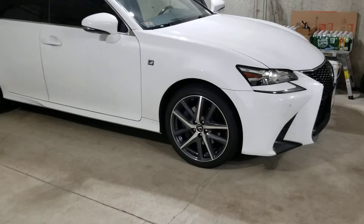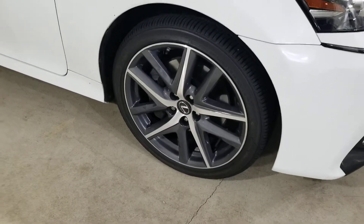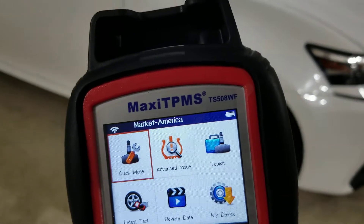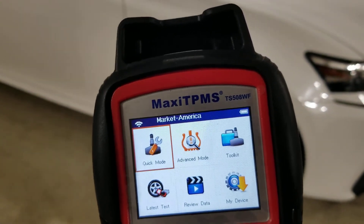The reason for this video is I have to program my sensors — the factory sensors have to program back to the car. So I picked this up a couple months ago: it's a Maxi TPMS, the TS 508 WF, which is the Wi-Fi version.